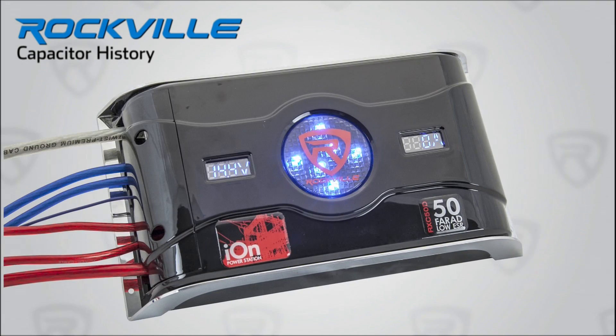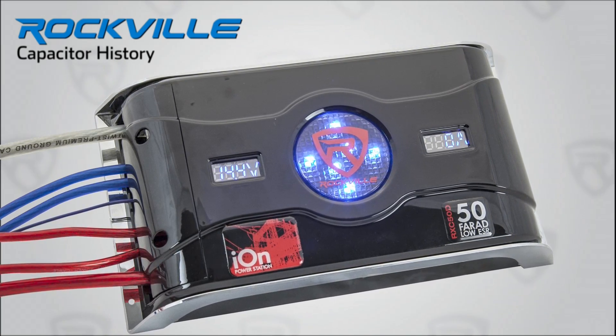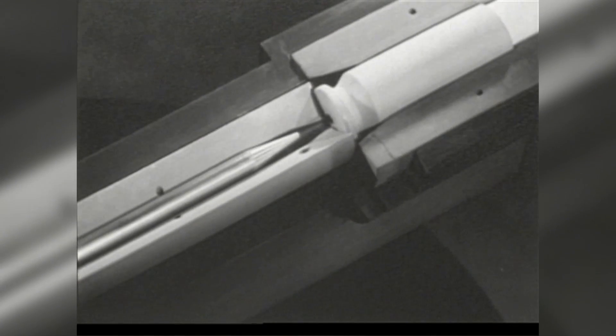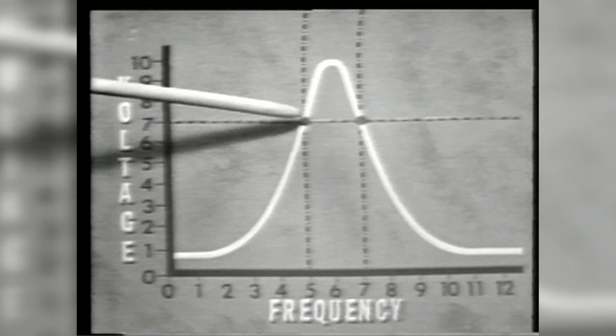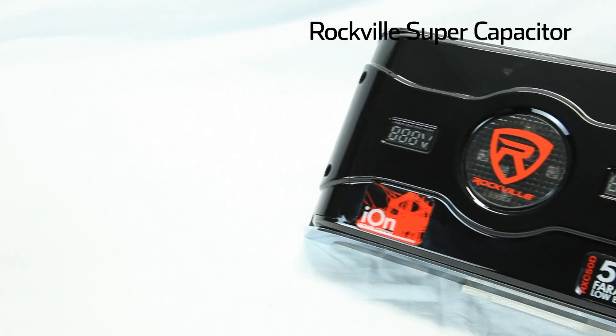Here's a little history for you. High-farad super capacitors like the RXC 50D were developed by the military for the tank corps. Engineers were designing tanks that drove faster and faster, needing to discharge their artillery shells at greater speed. Tank cannons utilize an electrical trigger system, and they needed one that could charge and discharge in nanoseconds and handle huge amounts of electrical current — and thus the hybrid super capacitors were born.